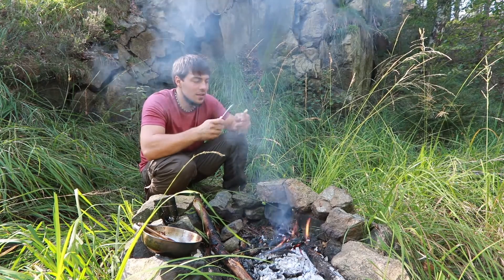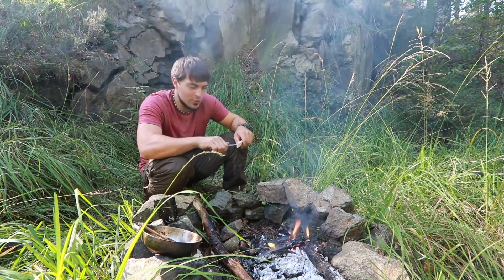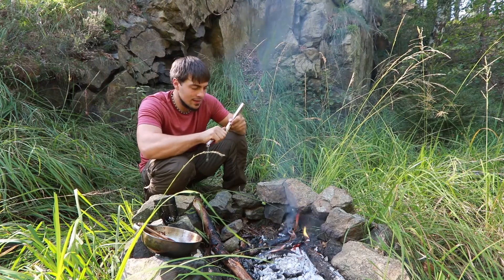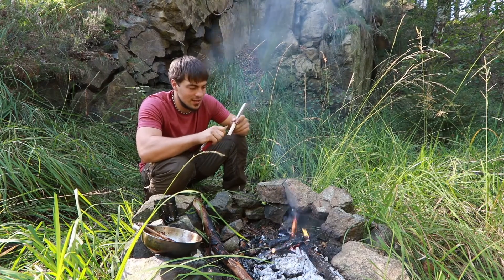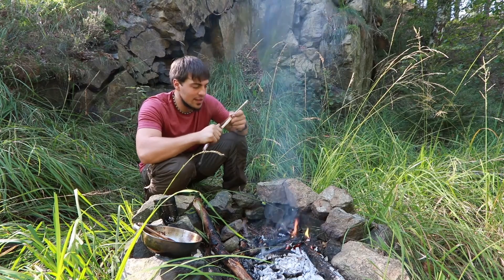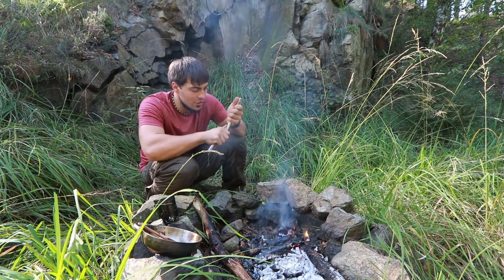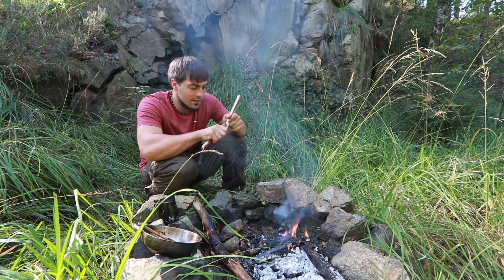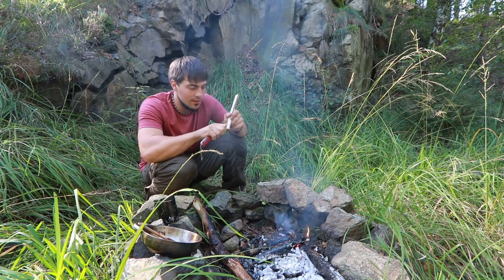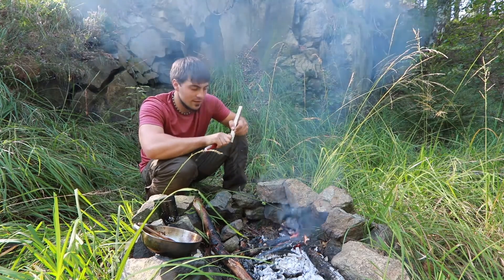Dann, zu Schulzeiten, ist das ein bisschen zurückgegangen. Natürlich war ich immer noch draußen, aber nicht mehr ganz so intensiv. Das ging dann erst wieder los, als ich bei den Pfadfindern war. Da war das dann wieder mal so mit draußen übernachten und Lager bauen und Lagerfeuer machen.